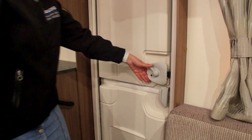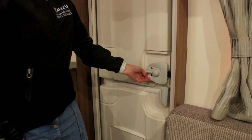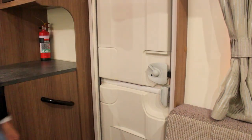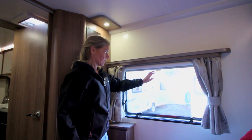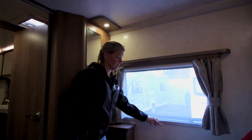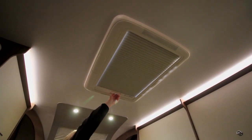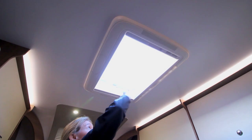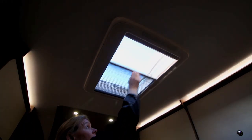The door on your caravan locks from the inside and can be unlocked by pressing the lever downwards and locked again by lifting it upwards. All of the windows and skylights in the caravan have blinds, curtains and bug screens, including the front door. All caravans have a skylight in the lounge and in the bathroom, and some caravans have an extra skylight in the bedroom.